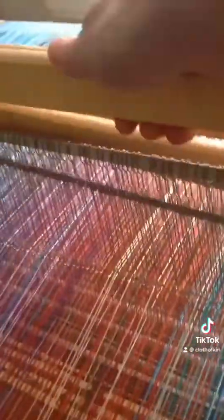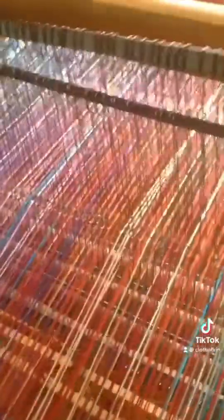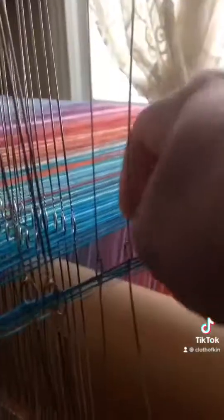Then the threads go through heddles. The heddles are threaded on harnesses. This is harness 1, and it has one quarter of the threads on it. And you can see as the harness goes up and down, the threads move with the harness.